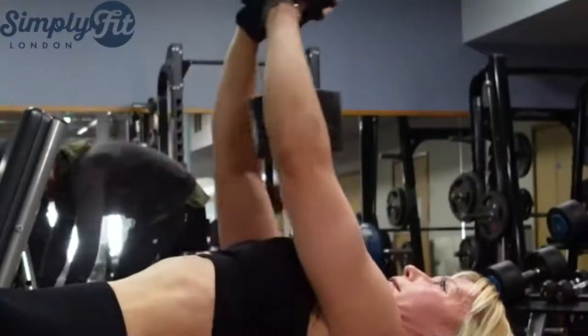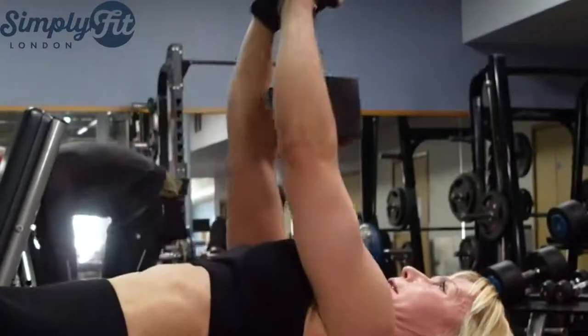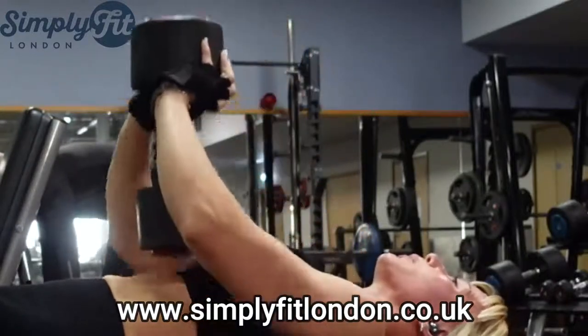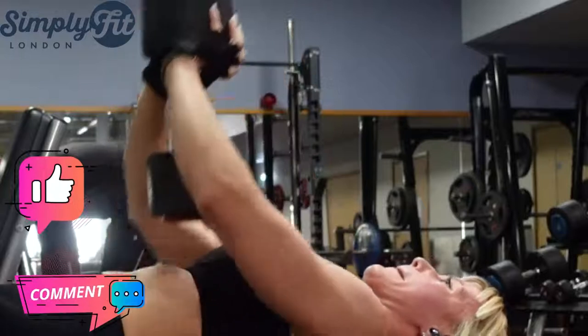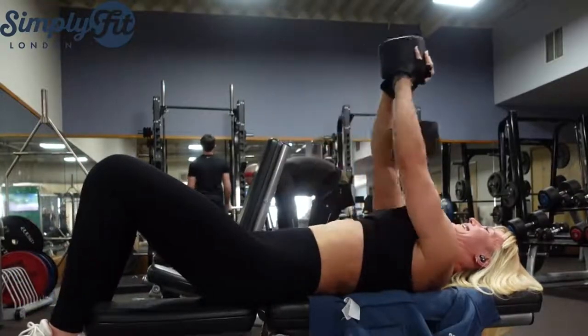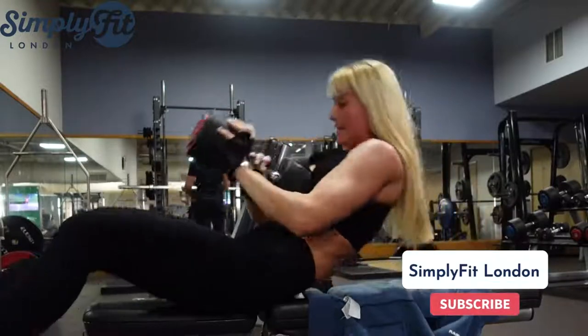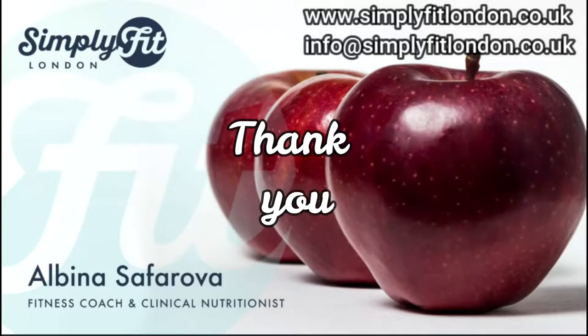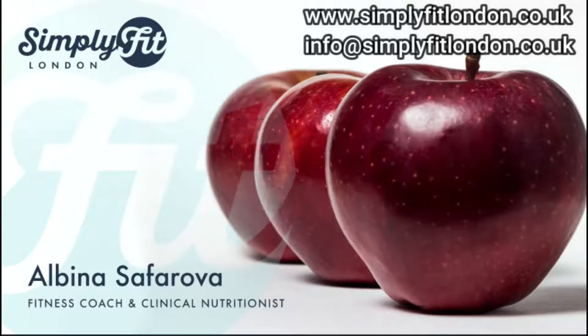I hope you liked this video. When you try these exercises, let me know in the comments below — how did you do? Was it hard? How was the recovery? Thank you for watching and for being with Simply Fit London. Look after yourself, look after your health. Your health is your wealth, and I will see you very soon. Bye!